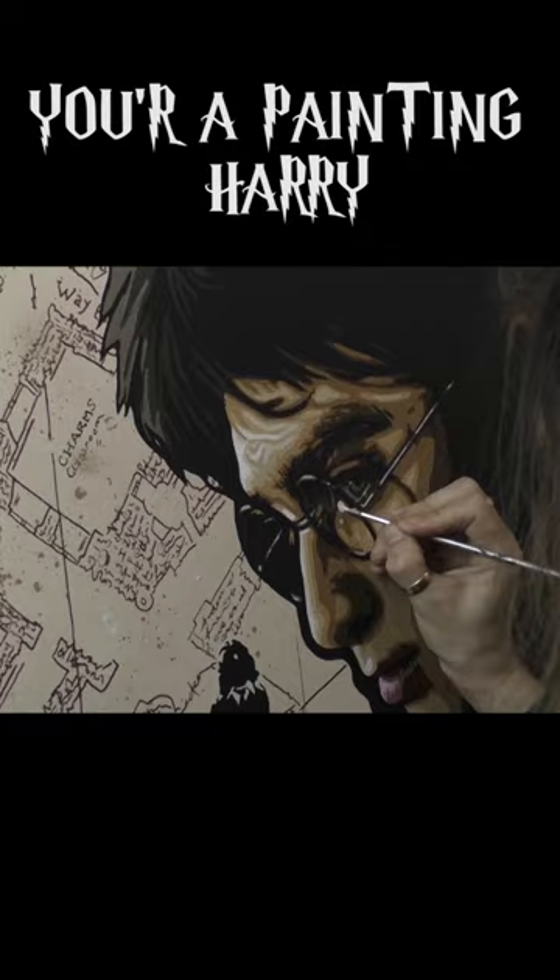The Whomping Willow is sort of the base for an awful lot of the story. And there it is — one of my favourite Harry Potter paintings I've ever done. Hope you enjoyed. Bye!